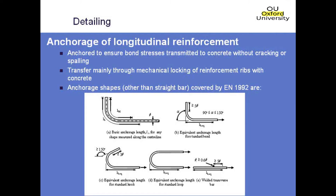The reinforcement needs to be adequately anchored to ensure that bond stresses are transmitted to the concrete without any longitudinal cracking or spalling occurring within the section. The transfer of these stresses is mainly by mechanical locking of the reinforcement ribs with the surrounding concrete, and that will depend on the shape of the bar cover, the transverse reinforcement, and any confinement from transverse pressure.